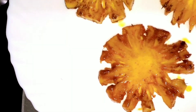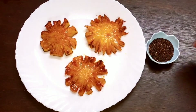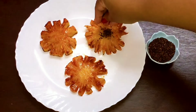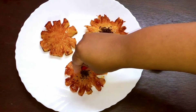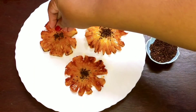Once done, transfer it to a plate. For presentation, add in black sesame seeds on the center of each pineapple slice. Now it gives a perfect sunflower shape.